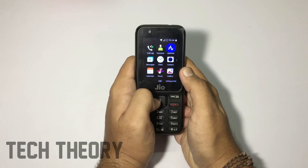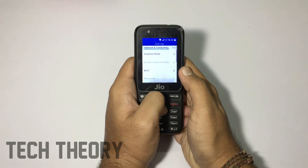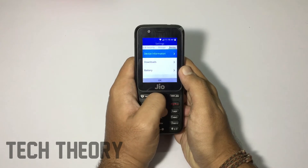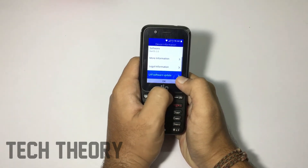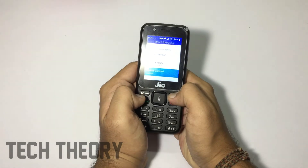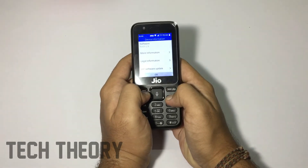Going to Settings — you get Wi-Fi and also Bluetooth in this phone. Going to Device Information, the model number is F81E and the software is iOS 2.0. You get more info over here as well.